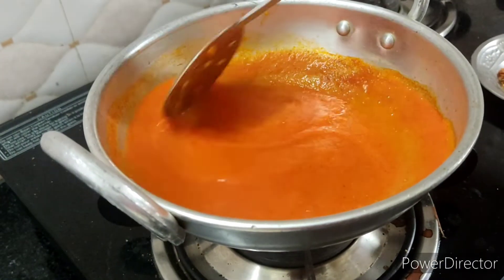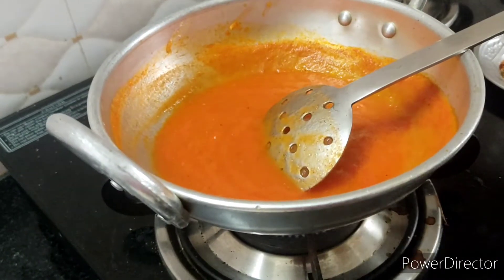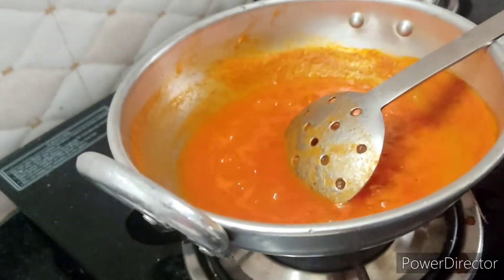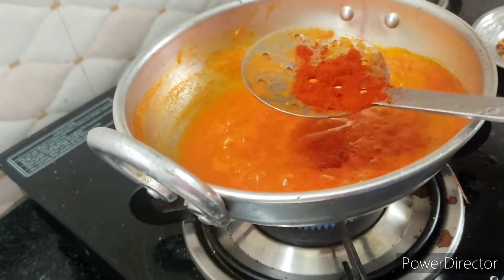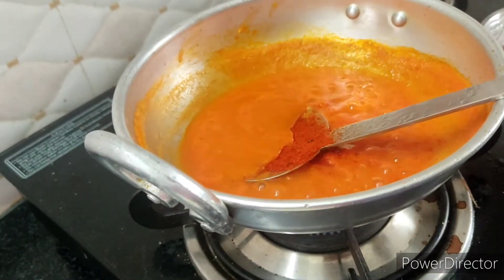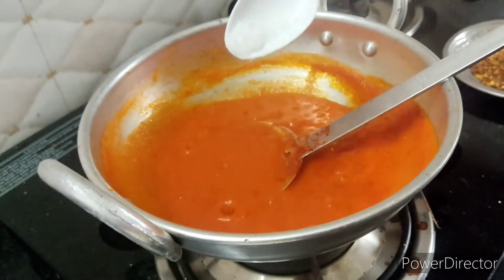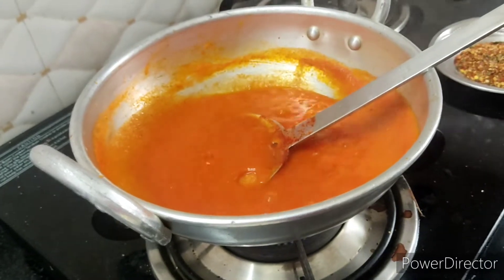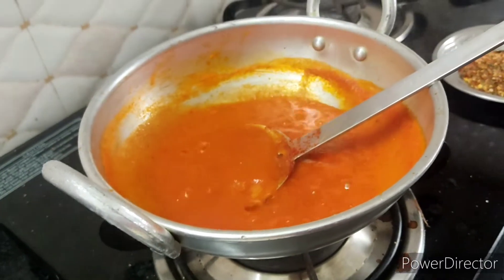We add a bit of pizza chassi to get a little bit of water. We can mix it in a small piece of cashmere milk.